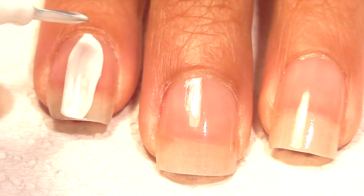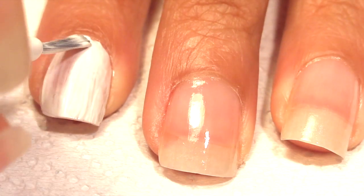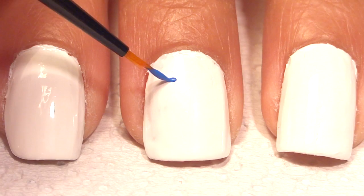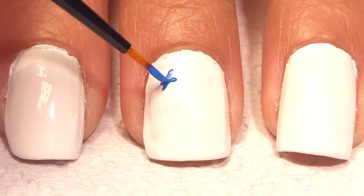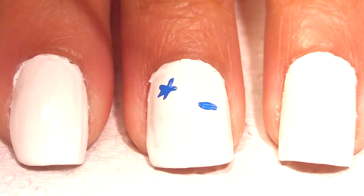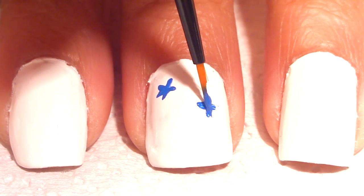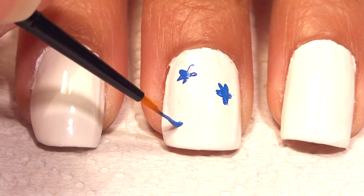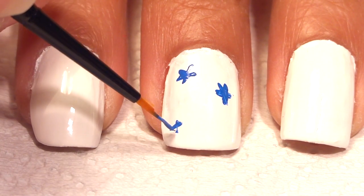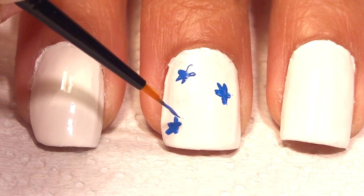Start off by painting all your nails white. Then grab some blue paint and randomly add some stars. Make sure you do this to all your nails except the ring finger.